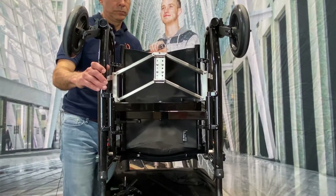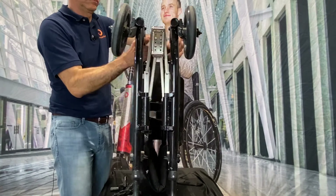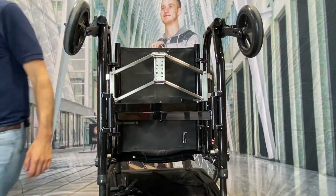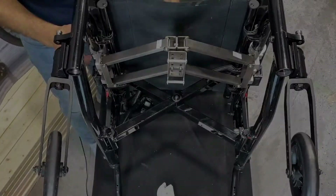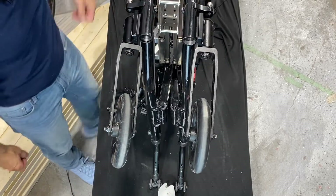Now we can fold our chair and make sure that everything fits nicely. If you notice that the frame doesn't close properly, you can loosen the clamps, fold the chair completely making sure that the docking module is square, and retighten the screws.